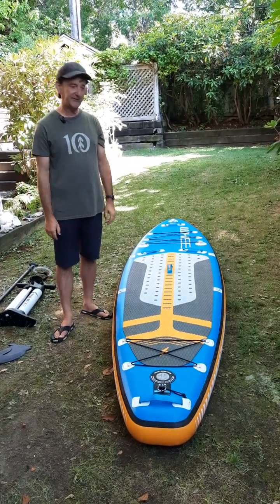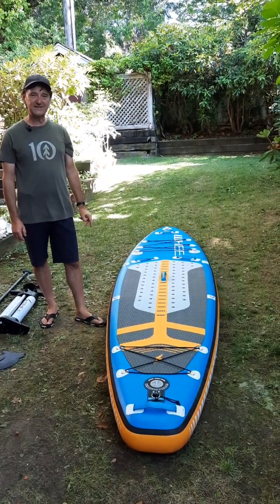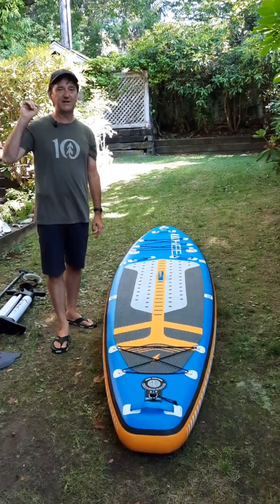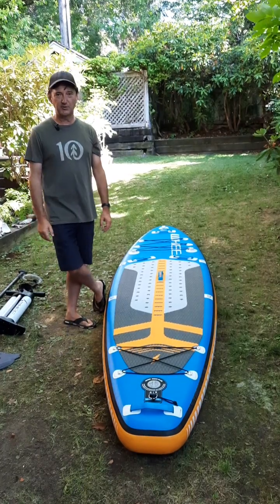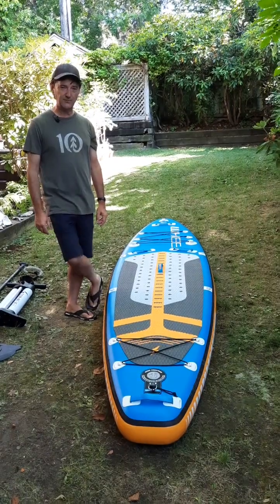For the last two months I've been testing this inflatable paddleboard here. It's designed and manufactured by a local company, WE Sports. This model here is the WE Aqua 11 Wave Rider.